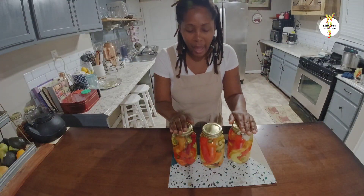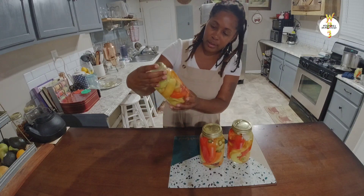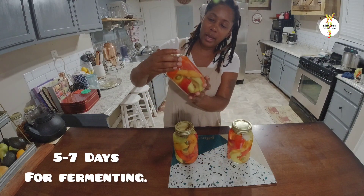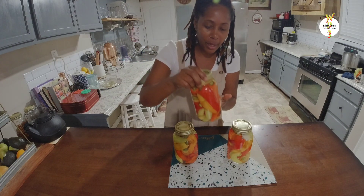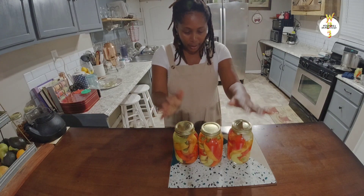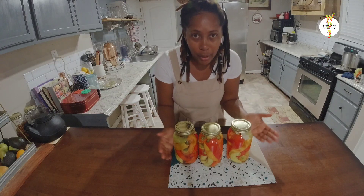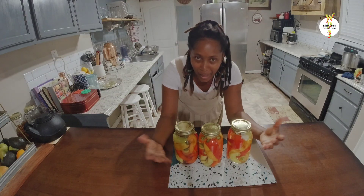Here we have it — all our peppers preserved. We'll sit these out for about five to seven days, and once they are fermented, after you open a jar you need to put it in the refrigerator. Keep them in a dark space like your pantry, and they will be good.